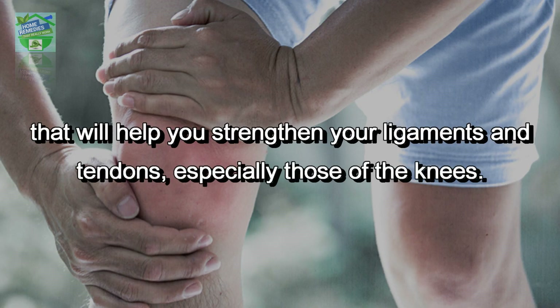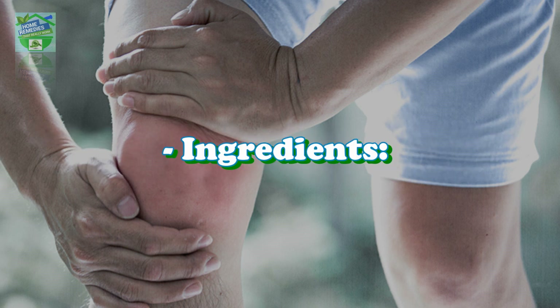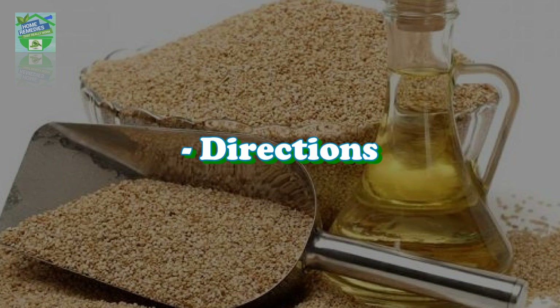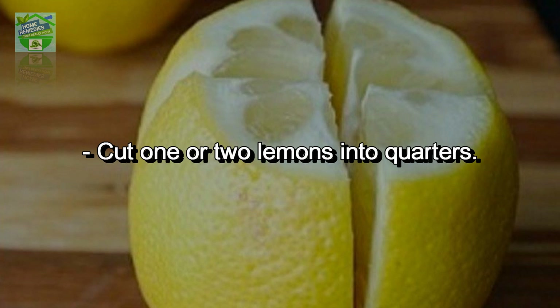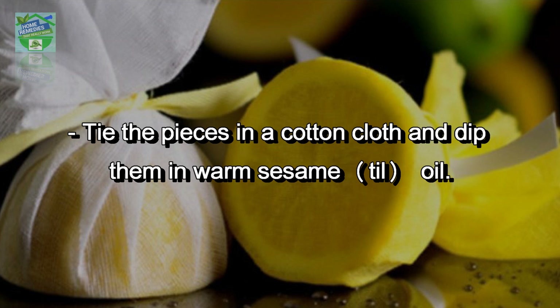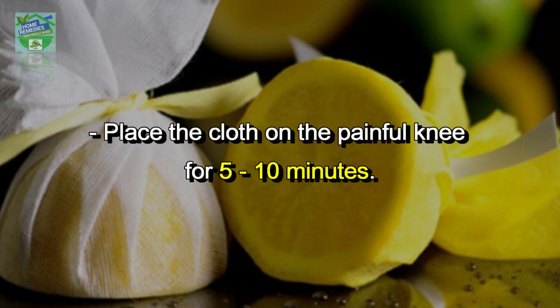This remedy will strengthen your ligaments and tendons, especially those of the knees. You will only require two simple ingredients: one to two lemons and sesame oil. Cut one or two lemons into quarters, tie the pieces in a cotton cloth, and dip them in warm sesame oil. Place the cloth on the painful knee for five to ten minutes.